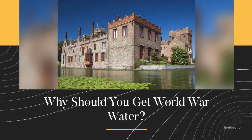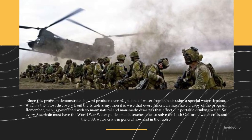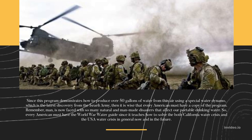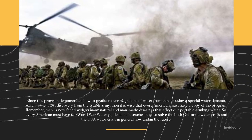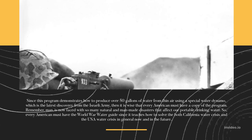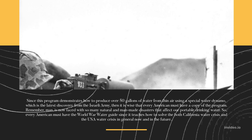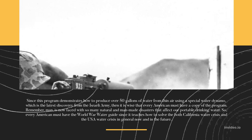Why should you get World War Water? Since this program demonstrates how to produce over 50 gallons of water from thin air using a special water dynamo — the latest discovery from the Israeli army — it is wise that every American should have a copy. Man is now faced with so many natural and man-made disasters that affect our portable drinking water. Every American must have the World War Water guide, since it teaches how to solve both the California water crisis and the USA water crisis now and in the future.